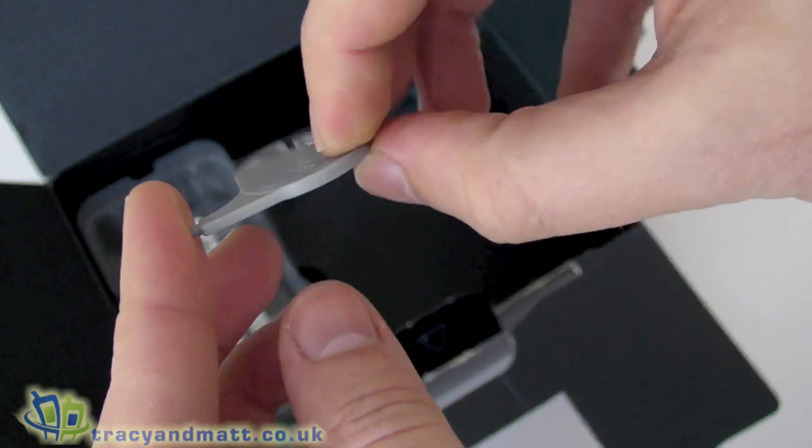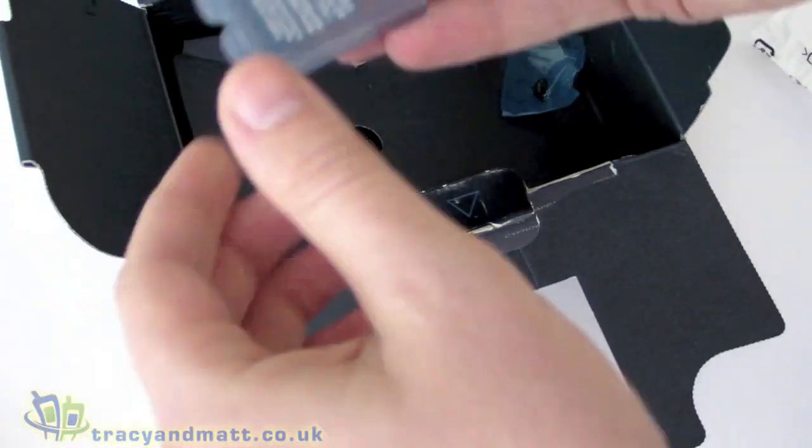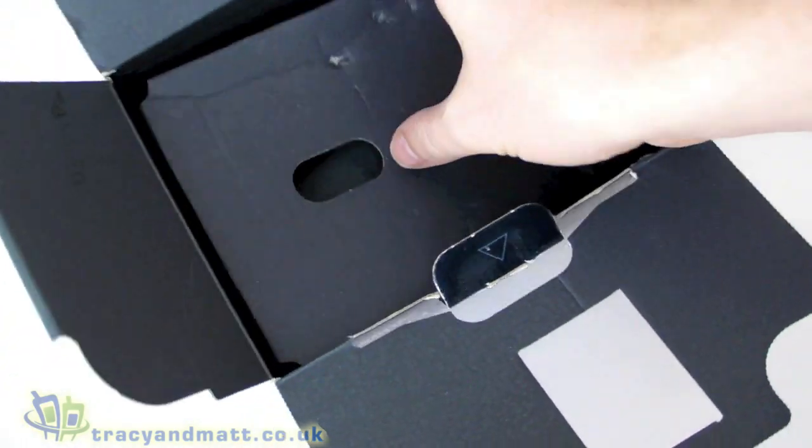There's this plastic piece here that I don't really know what that functions as at the moment. This holder was what the battery was in, and that's pretty much it for what's inside the box itself.